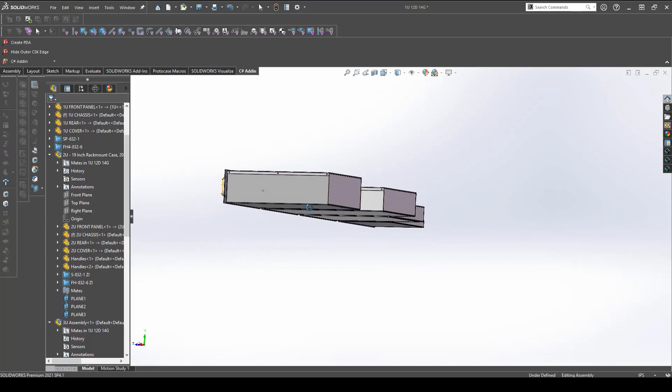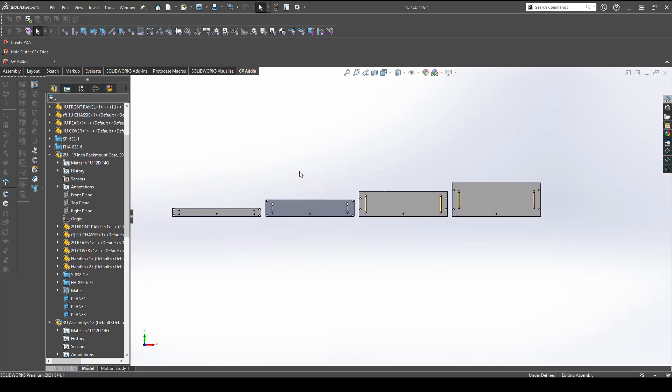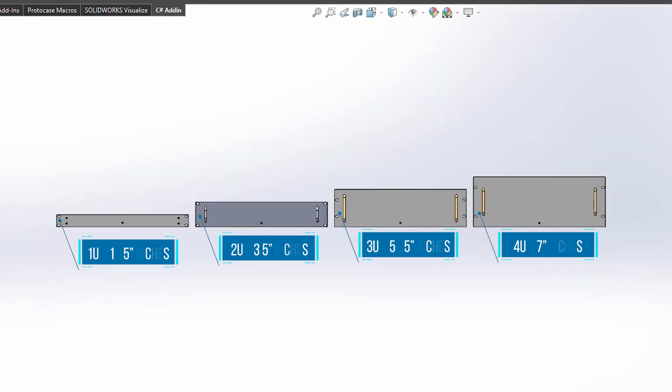Now let's talk height. Rack mount enclosures are measured and classified by a U, which refers to the height of the rack mount enclosure's front panel. Every U equals 1.75 inches. So a 2U would be 3.5 inches, a 3U would be 5.25 inches, and a 4U would be 7 inches. We can manufacture any U height here at Protocase since everything we make is custom to your specs, but most mounting racks can only fit a maximum of 42U height.